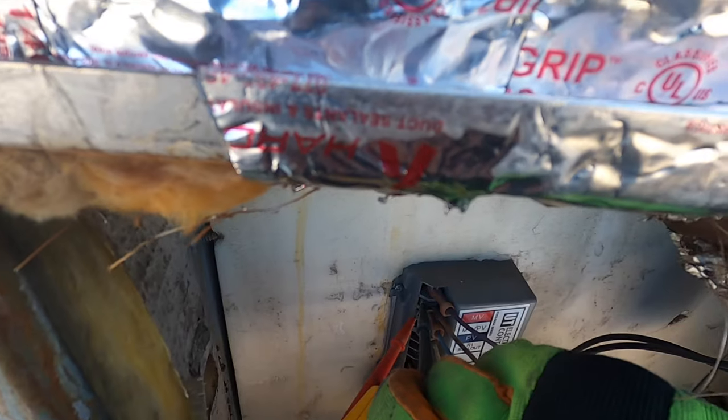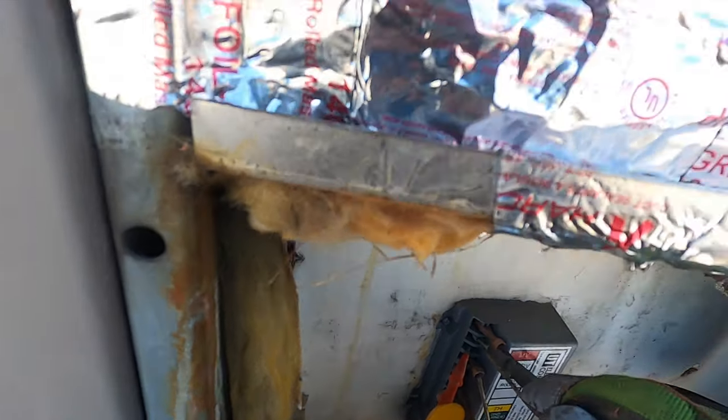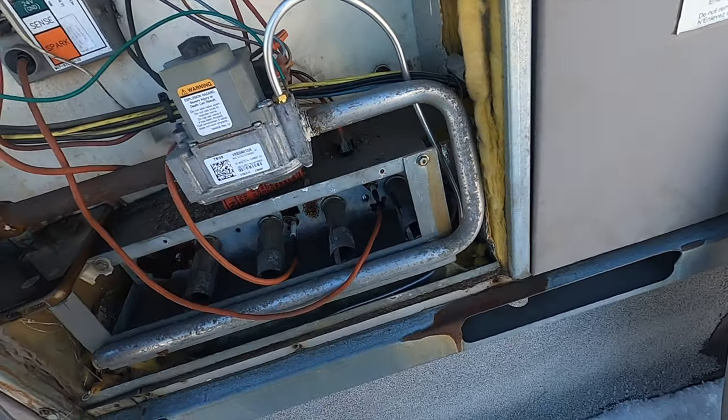You have to check. The bar igniter is dead. That's how you find out, guys. 24 volts. Okay, so the gas valve needs to open and it's not.